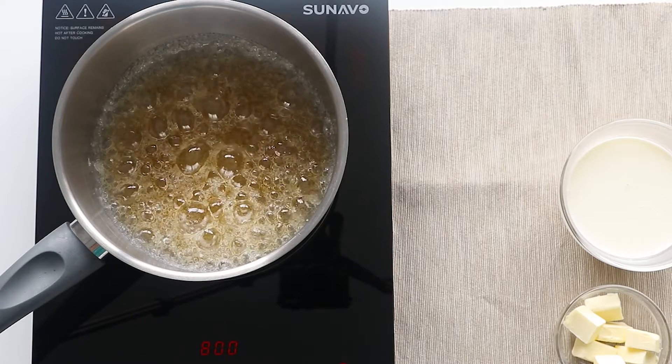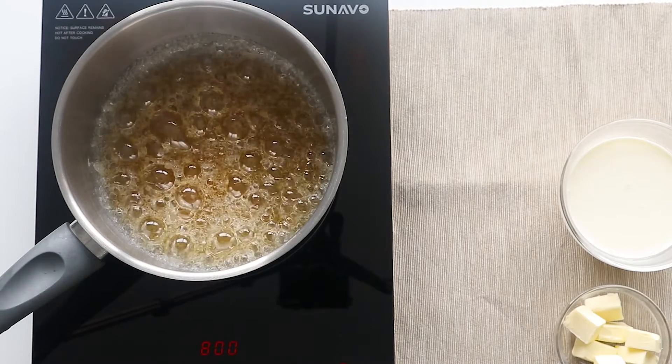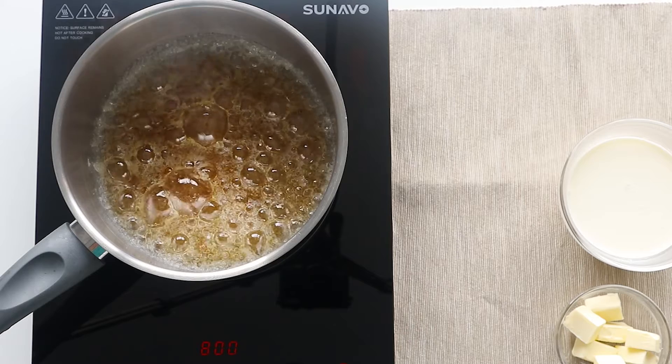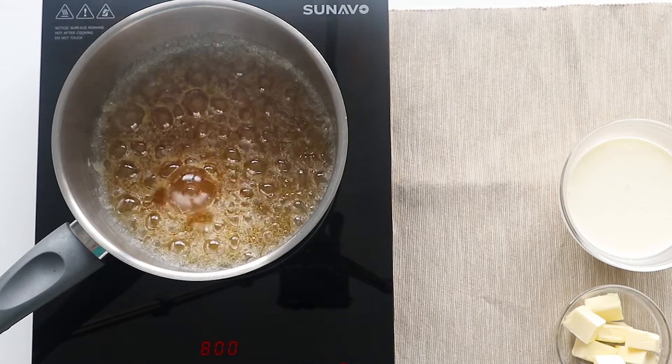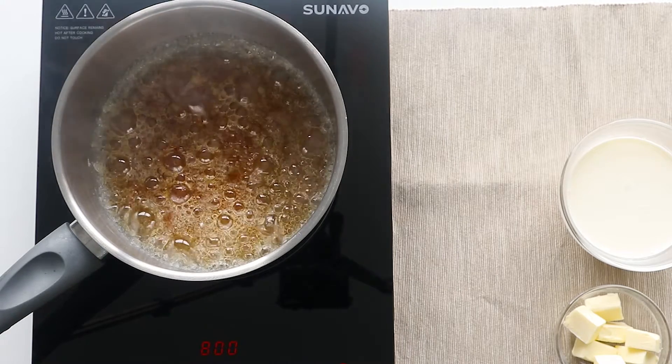The longer you cook the sugar, the darker it will get. And the darker sugar results in a more bitter taste, which I like because it brings up a lot of flavor. But if you don't like the bitterness, just remove the pot when the sugar has a light brown color and this will result in a sweeter caramel with no bitterness.